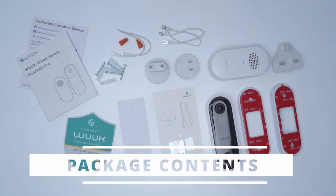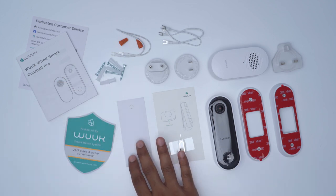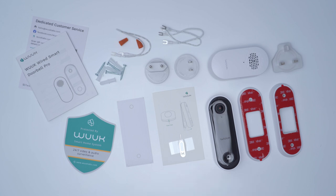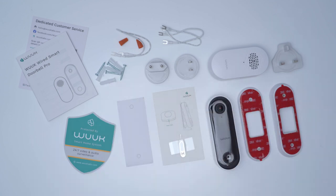The box comes with everything to get started: a manual, a security sticker, a positioning guide to mount it, a detach pin, the video doorbell itself, a standard mount, and an optional 15-degree side mount or wedge mount with 3M tape applied. There's a chime with different attachments for different regions, and screws if you prefer a screw-in installation over 3M tape.